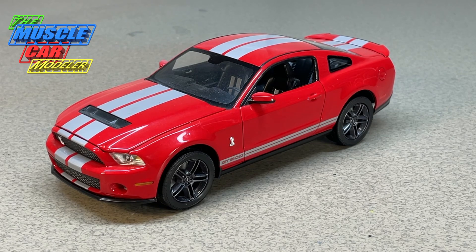Well hello model car fans, welcome to the Muscle Car Modeler. My name is Raoul and this week I'm going to feature a build of a 2010 Shelby GT500. This is the second generation of the Mustang after its retro vibe.